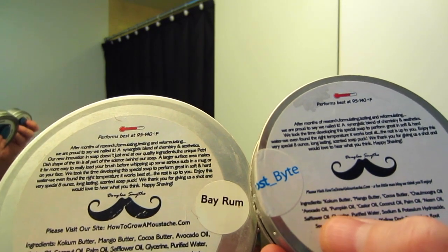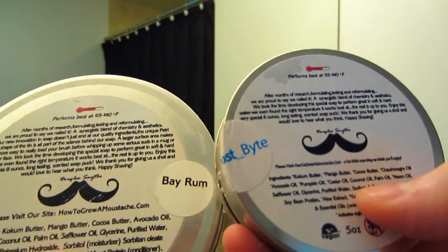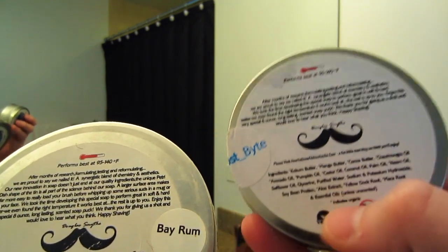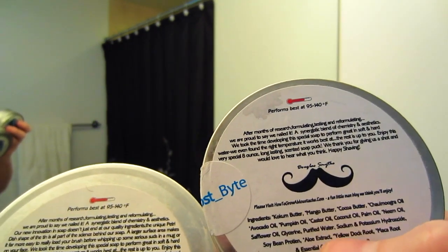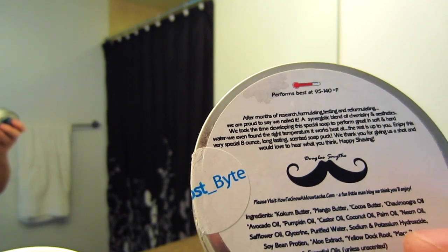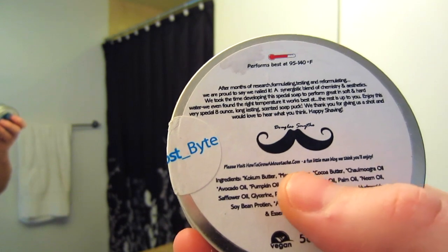They both have safflower oil, glycerin, purified water, sodium and potassium hydroxide. The old one had sorbitol and sorbitan oleate — a moisturizer and an emulsifier — and those have been taken out, which I really like. It's a more natural ingredient list now. The new one also has aloe extract, yellow dock root, and maca root, which are supposed to be really great for your skin.